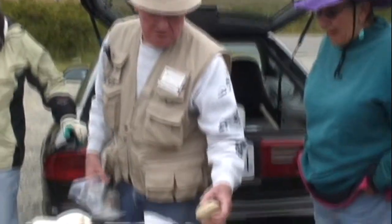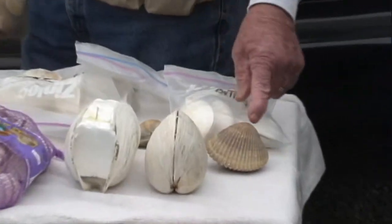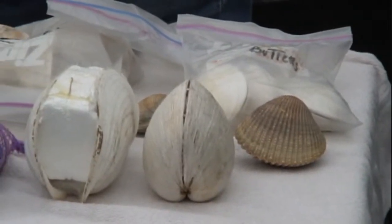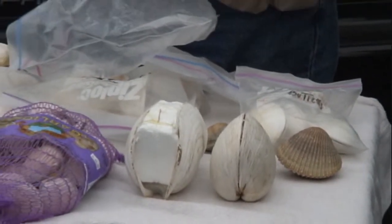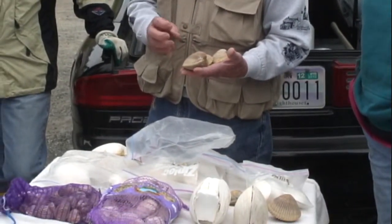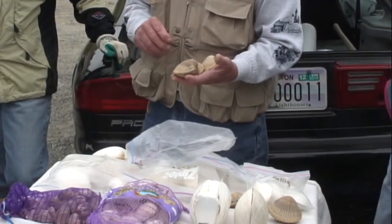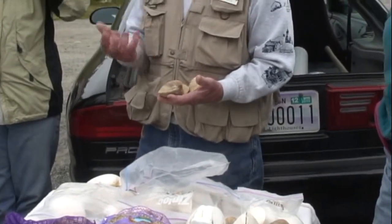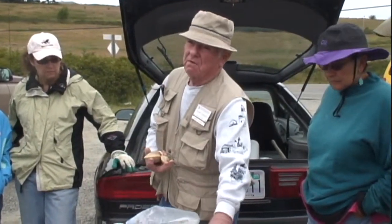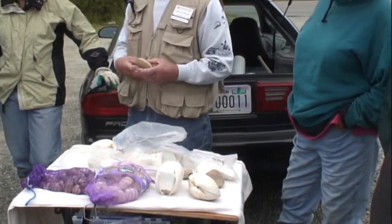These are cockles. Forty of those would be more than ten pounds. They're good for fritters, and lots of people just steam them and eat them. The main part of them is a foot that they dig with or move with. It's tougher than nails, but if people like them, that's fine. They grind them for chowder. Same way — these are okay for chowder.